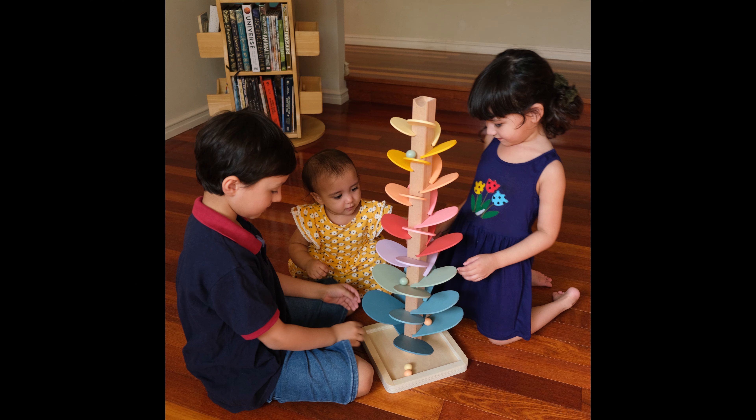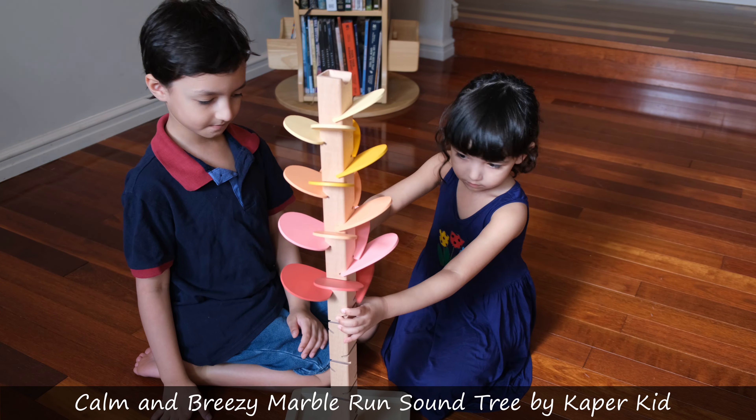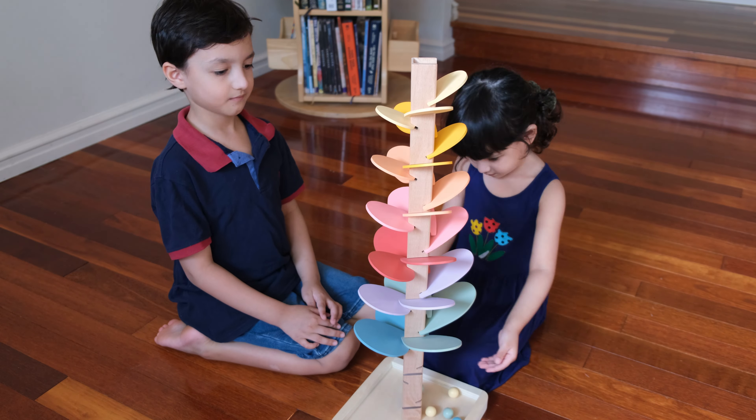Today I'm sharing this wonderful wooden ball run. To start with, it's painted with non-toxic pastel colors. You do need to assemble the tree and it can be a bit tricky to work out, but once you get the orientation of the leaves right, it's a breeze.